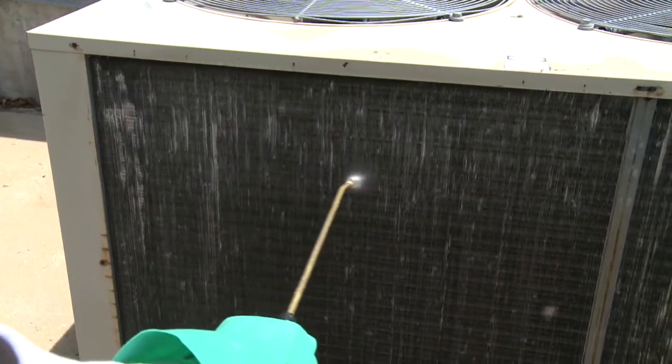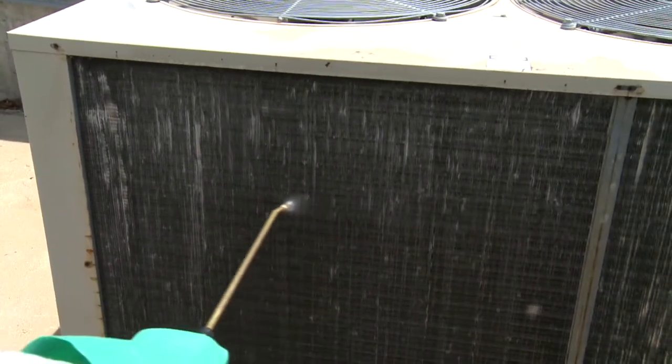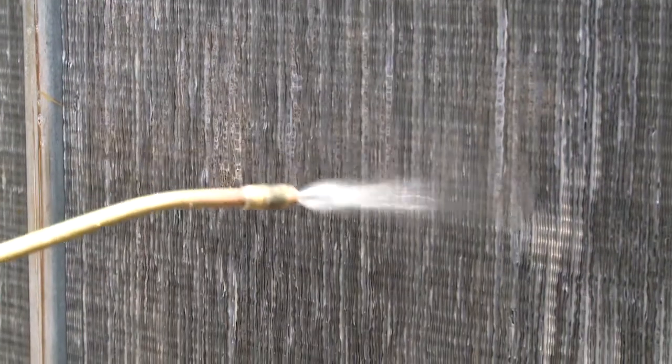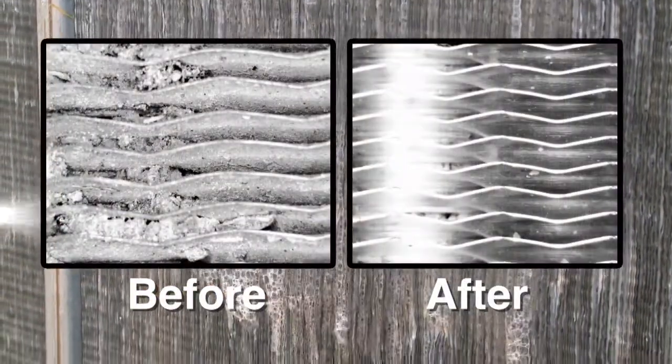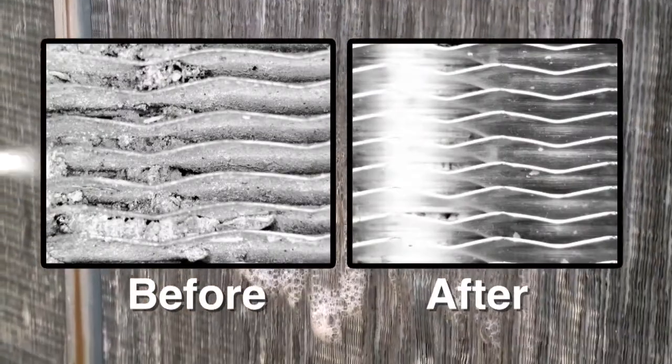QuickBright effectively penetrates deep into the fins to foam away grass, leaves, insects, cottonwood seeds, dirt, corrosion, and debris from air-cooled condenser coils to restore efficient energy usage.